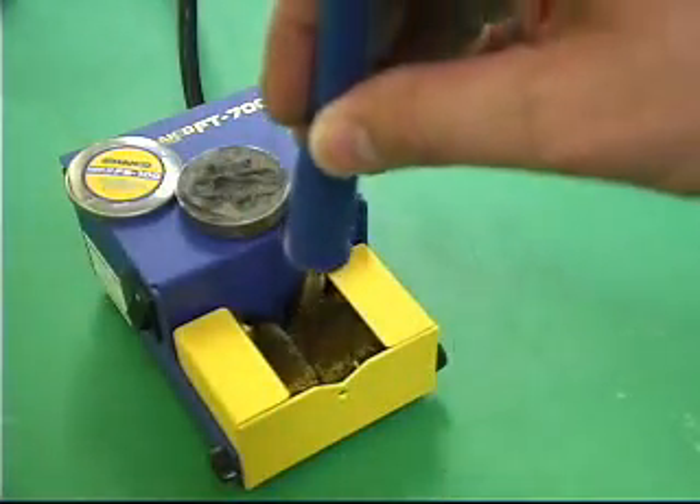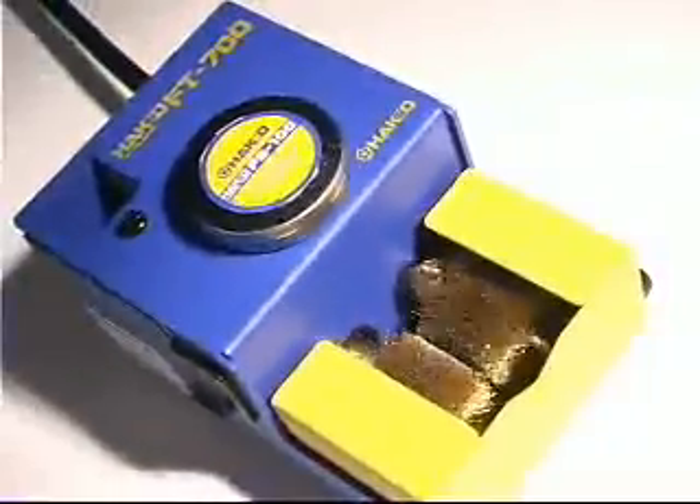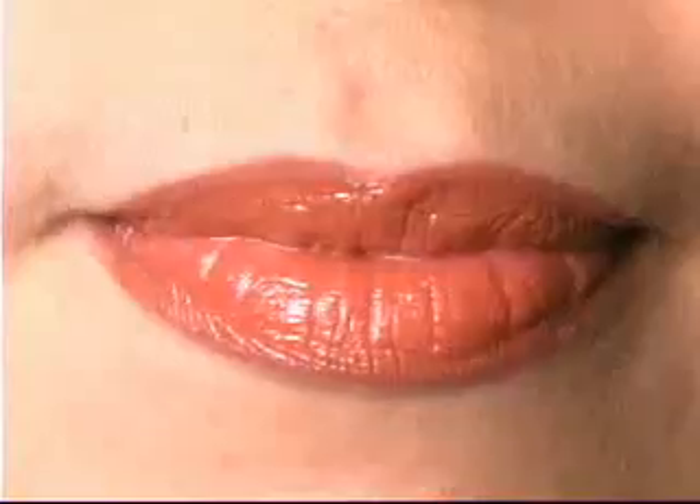When you incorporate this procedure in your hand soldering routine, you will quickly realize the cost-saving benefits of maintaining a clean tip. The HACO FT700 — a tip polisher that cleans and rejuvenates soldering iron tips.